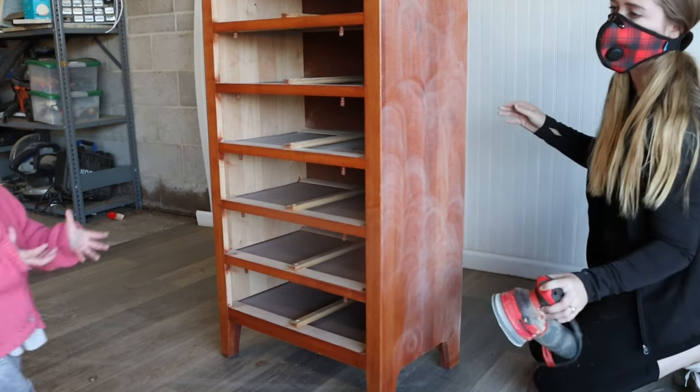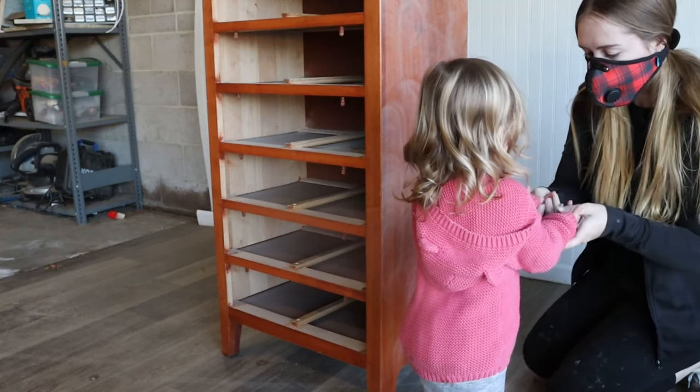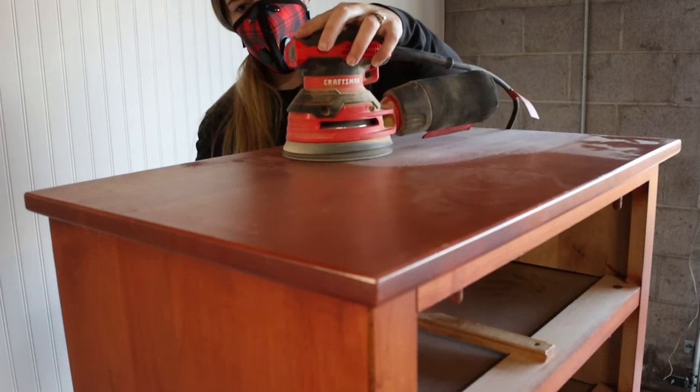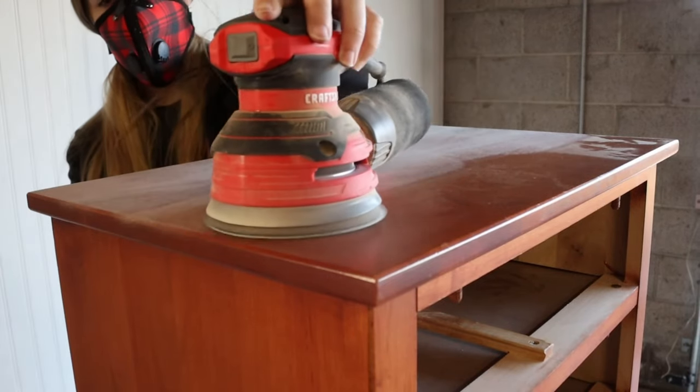My kids were outside playing with my husband while I was working, and I had a little visitor come in my shop. She came to tell me that she fell and hit her hands on the ground, and it was the sweetest thing. Moments like that make me so thankful for my job — being able to work in the garage while my kids are ten feet away just warms my heart.